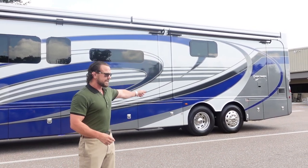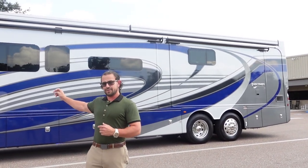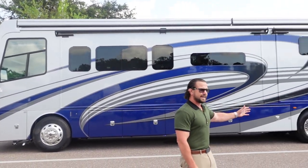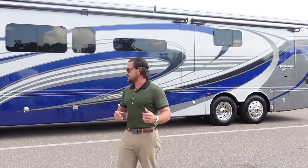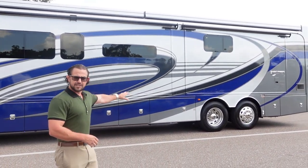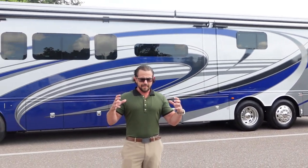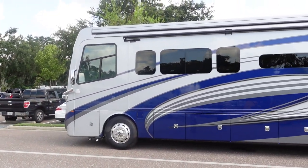On the last axle, you have Freightliner's steerable tag axle. The combination of the independent front suspension up front and the steerable tag in the back gives you what's called Freightliner's Ultra Steer, which provides a 17% better turn radius compared to a typical chassis. So you've got the upgraded suspension system, the independent suspension up front, and the Freedom Bridge chassis that provides better storage underneath.